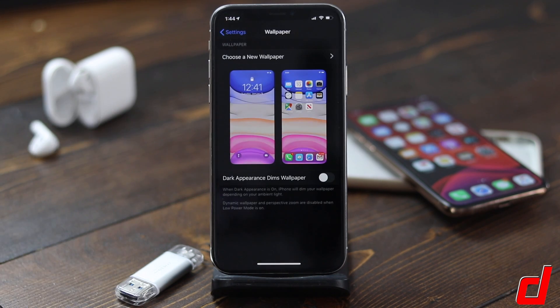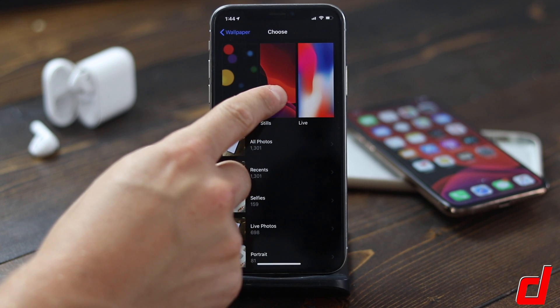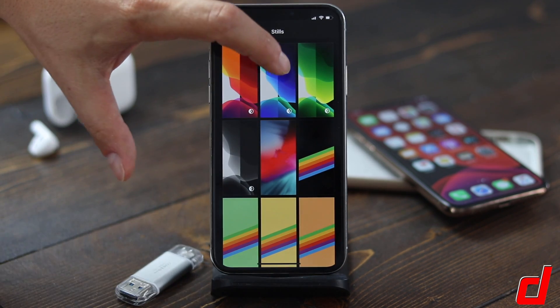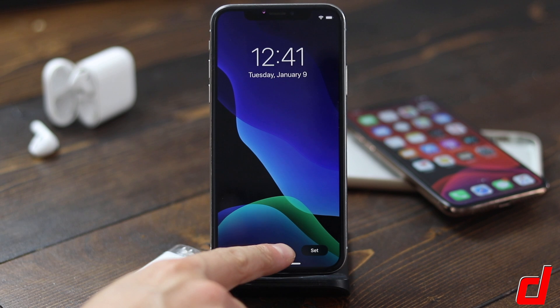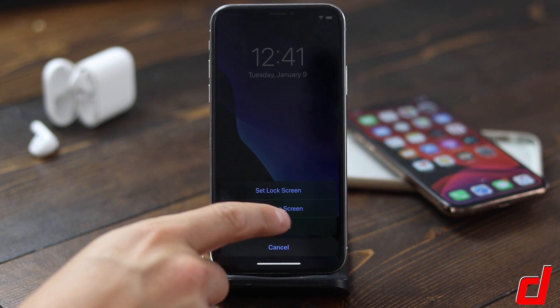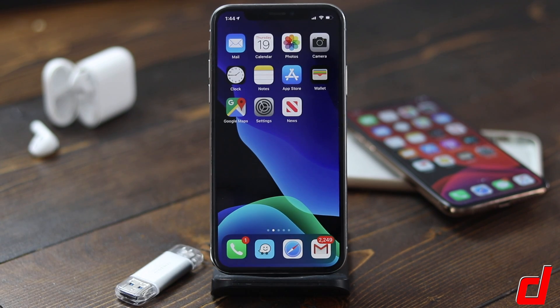There are also some new iOS 13 wallpapers. We'll open up the Wallpapers app, tap Choose a New Wallpaper, and you can tap on the Still section — these are the new ones for iOS 13. Let's say we wanted to use this blue one. When you tap on it, it gives you a Perspective on and off option. We'll set this one and use it for both.